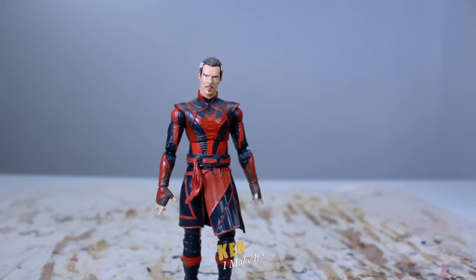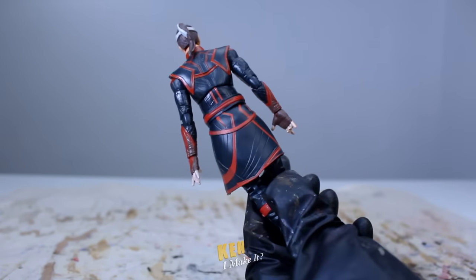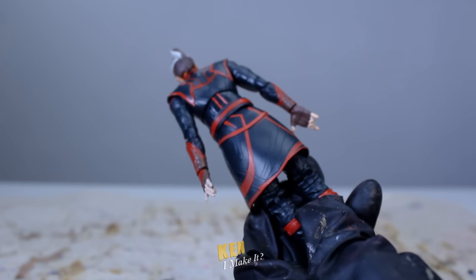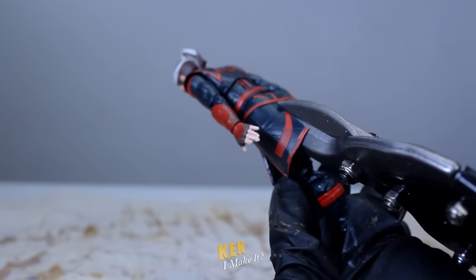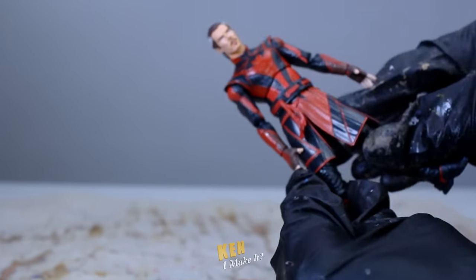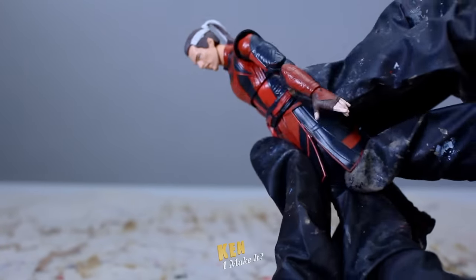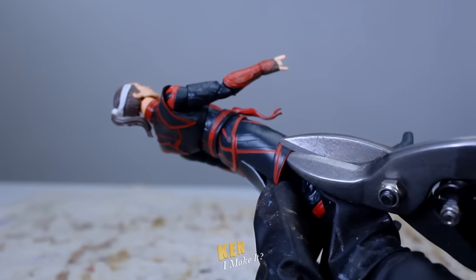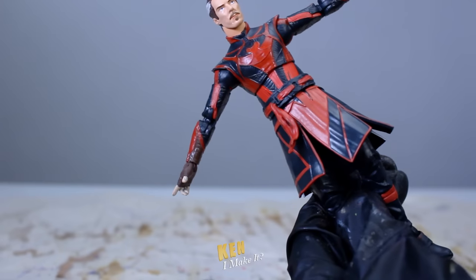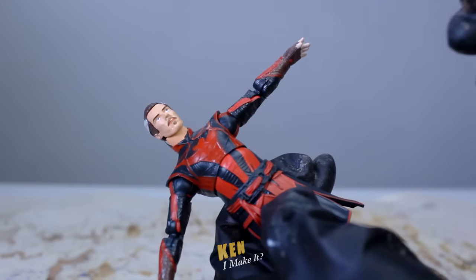Before I start painting I want to make some small changes first. I don't like figures with these skirt things — on one hand it's a good design choice because it hides the hip and knee joints, but on the other hand it really limits the figure from doing dynamic poses. So what I'm going to try is to make some cuts on the skirt to see if I can make it less restricting, so the figure can spread its legs more. I cut here and there, and a couple more cuts — and it kind of works. Now I can bend them and make them flare out. Alright, time to do some damage.